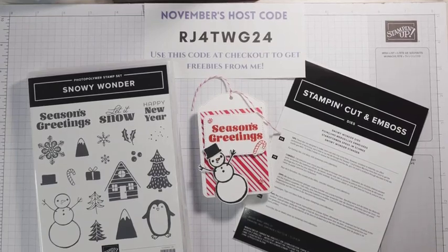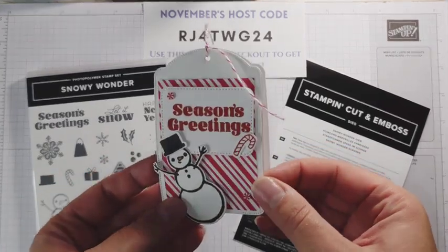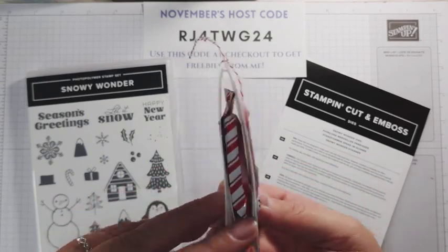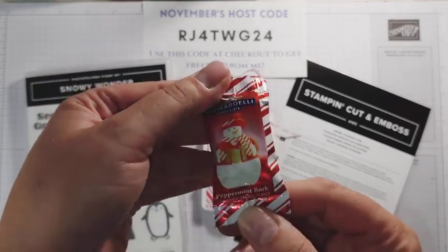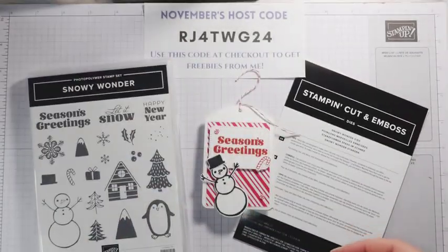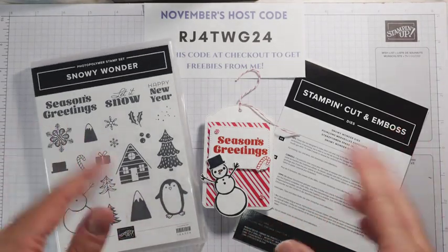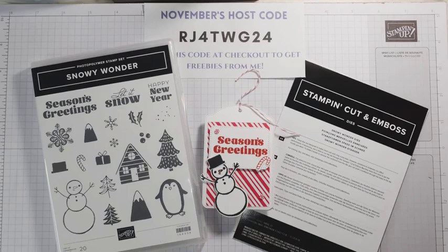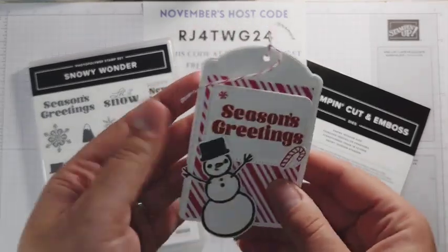Hello stampers and crafters, welcome to my YouTube channel. My name is Sarah McGuire from Sassy Paper Crafts. I'm an independent Stampin' Up! demonstrator and today's project is a super cute treat holder that holds one of these peppermint bark snowmen. We're going to be using the Snowy Wonder bundle to make it, as well as a couple other Stampin' Up! products.